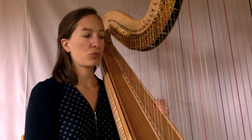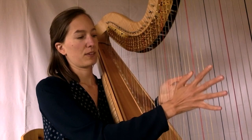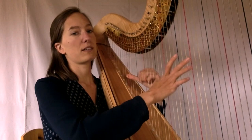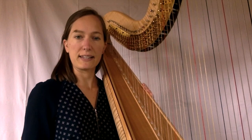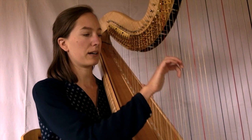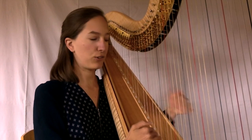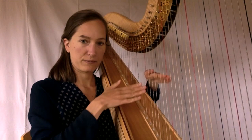On peut faire plein de sons différents à la harpe. Tout d'abord, le son naturel des cordes. Ensuite, les glissés, si typiques à la harpe, qu'on obtient juste en glissant le doigt sur les cordes. On trouve aussi des harmoniques qui donnent un son un peu plus rond et plus aigu que les cordes normales. Enfin, on peut aussi jouer avec les ongles ou en tapant sur la table.